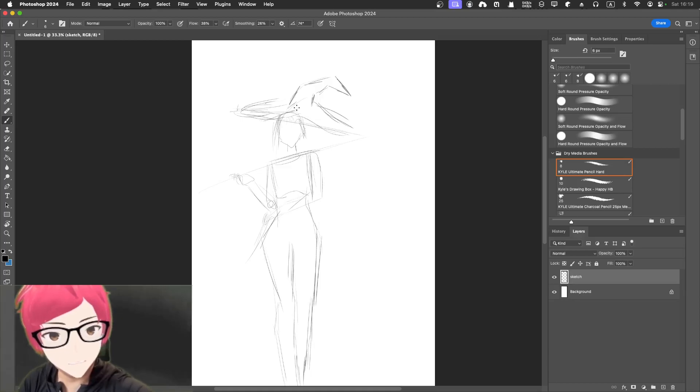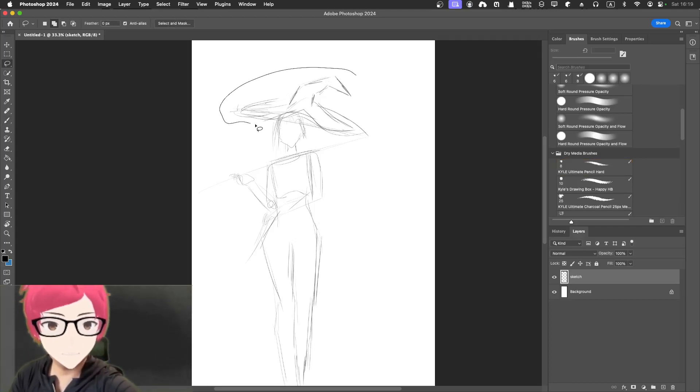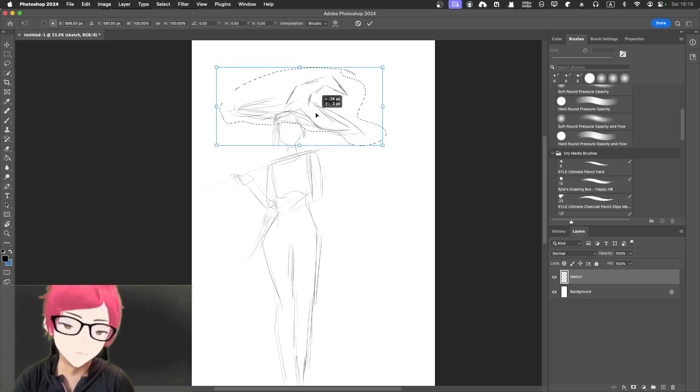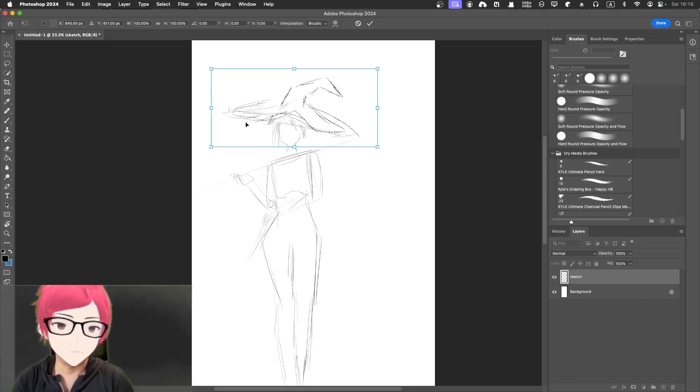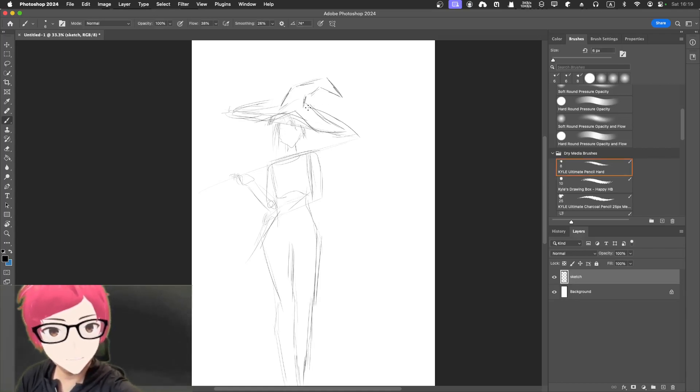Maybe some sort of head going up and down — maybe something like this. I'll use the lasso to move it a little bit. So here there'll be two lines going here. Maybe a little bit — I'm not sure.